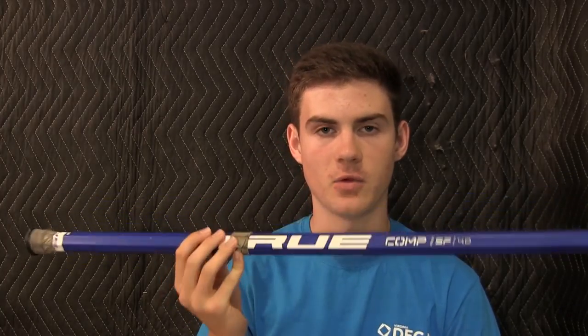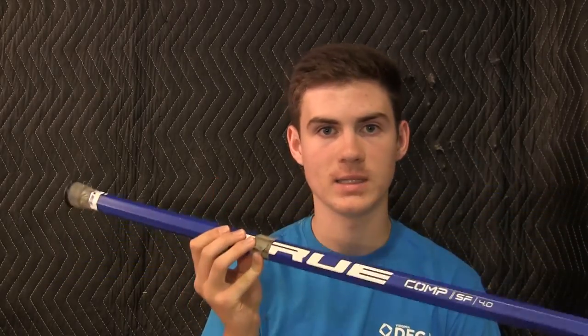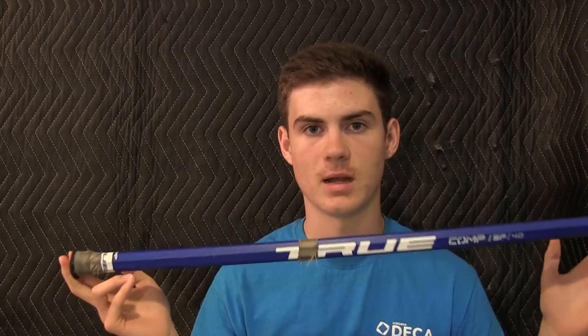It really survived some pretty brutal practices for a really long time, so I'm really impressed with this shaft. It comes in goalie length and d-pole length — so 30, 60 and 40 inches — and it comes in red, blue, black and white. It's available on a bunch of different websites; you can go check out their website true-lacrosse.com to get some more information on it.